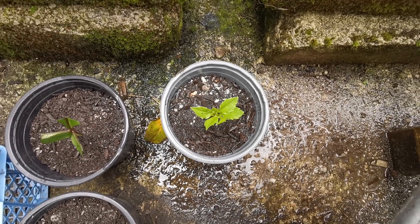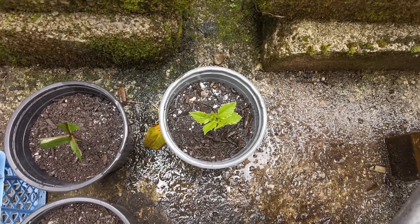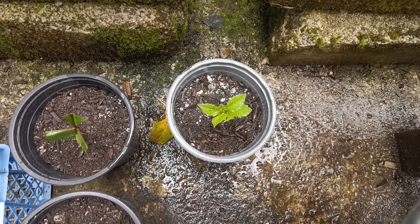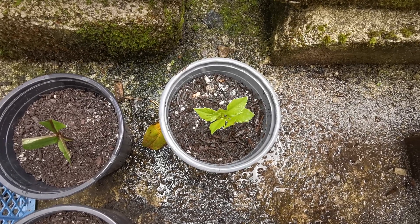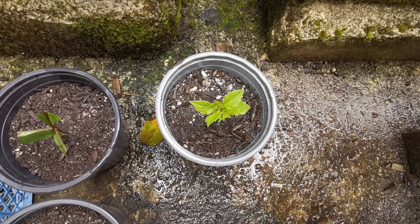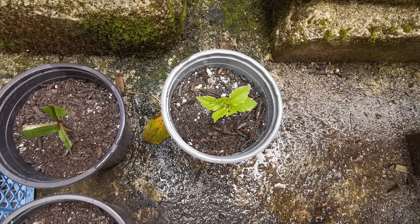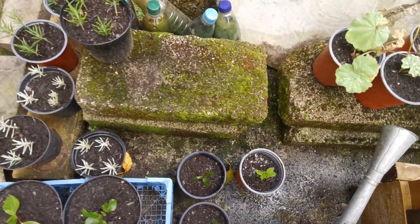There we are — one dahlia cutting. Keep it in shade. In Cornwall UK weather, by February or March next year this cutting should have formed a tuber. We'll then pot it up into a bigger pot — this will be a first-year dahlia next year with a tuber, and in theory it will flower next year.